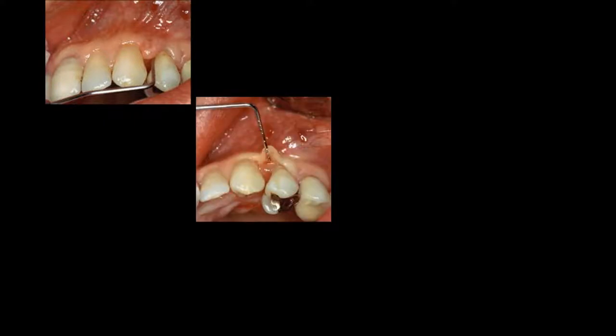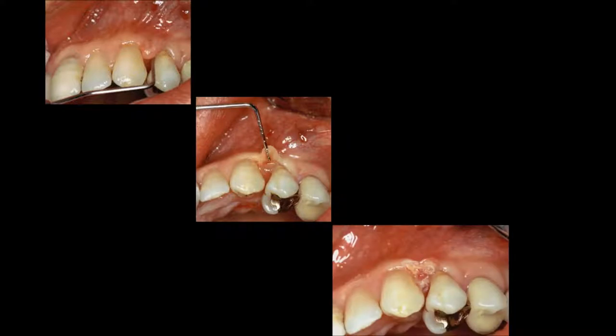Another situation: after regenerative surgery, the tissue has healed underneath but the flap on top has epithelialized, as you can see with the probe. We lift that area back, simply go in with the radiosurgery unit, plasty that, and see the patient for recall several months down the line.